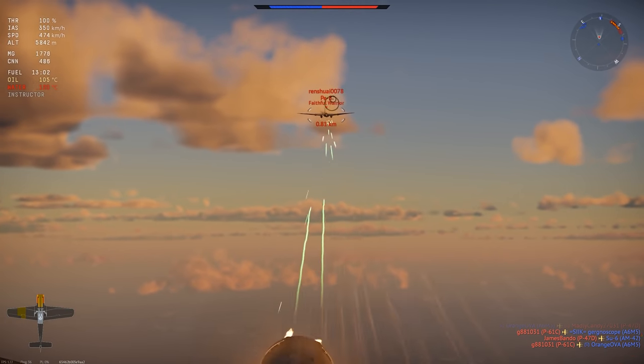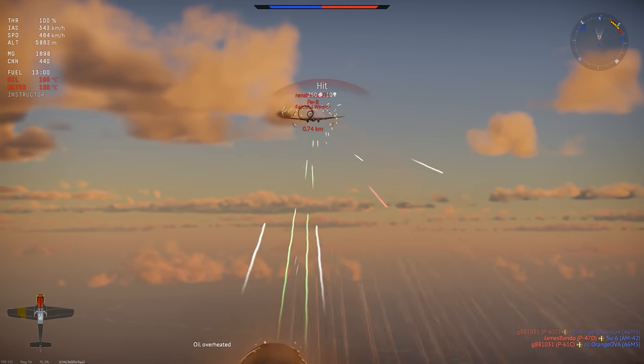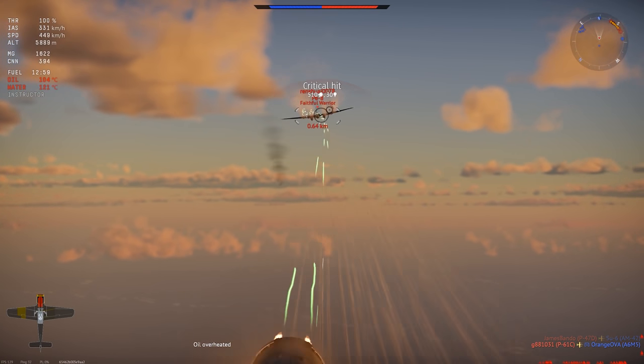The FW-190C is a pretty rare premium fighter in War Thunder's German air tree. Let's check it out.